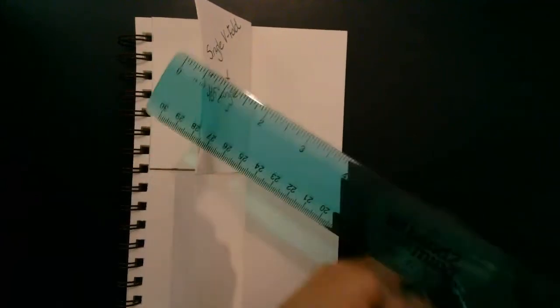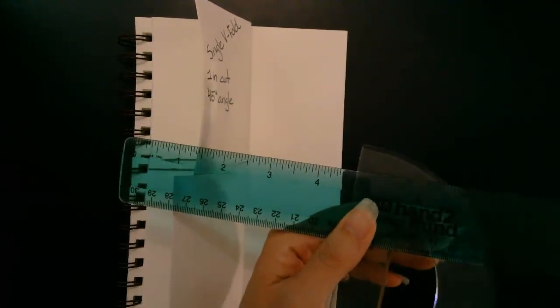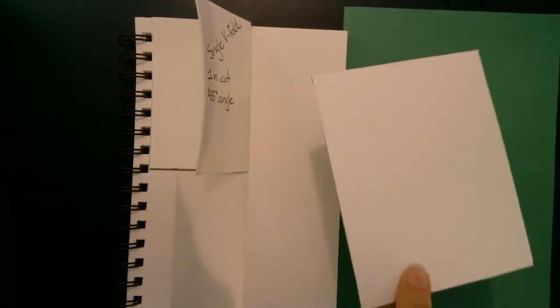You're going to need a ruler marked in inches — we will be using inch measurements. Again, if you don't have a ruler it's okay, you can estimate, but if you have one I advise you to use it. You're also going to want a pencil, a pair of scissors — which I forgot to mention in the first video — a scrap paper, and then you're going to need the small sheet of paper that you set aside after the first video.